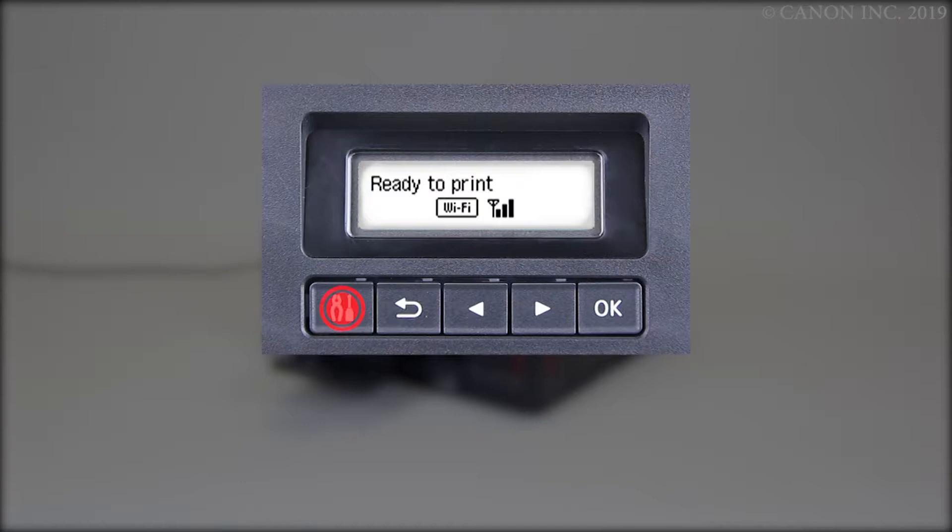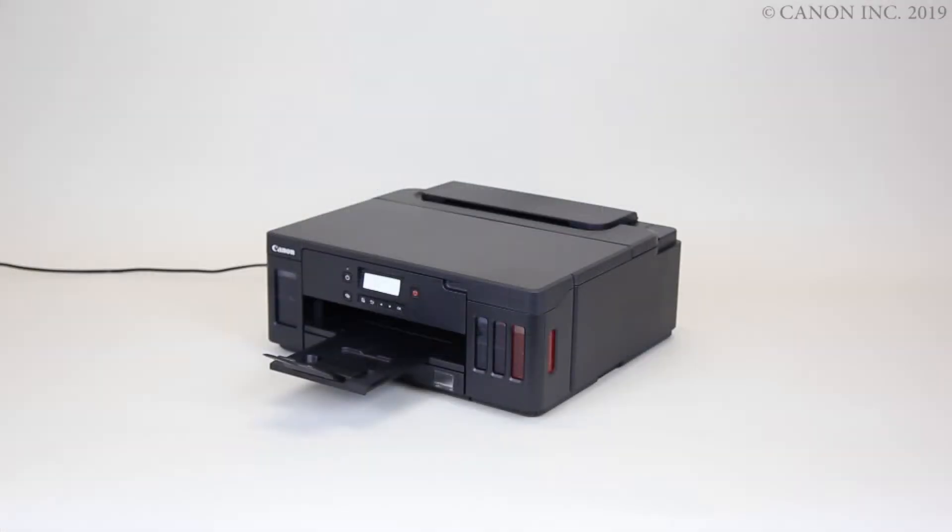Press the Setup button. Press the right arrow button repeatedly until Maintenance appears on the display, then press the OK button. Select Nozzle Check, then press the OK button. The nozzle check pattern will be printed.